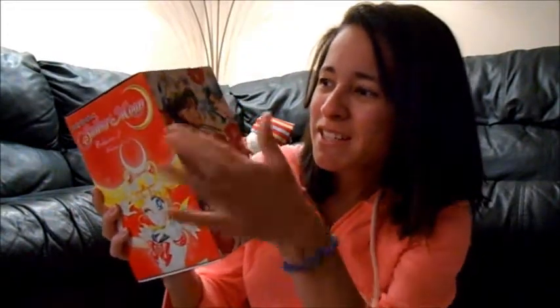This is probably my favorite set that I have, honestly. It is absolutely gorgeous and amazing. Most of the reason why I love this box set more than the first one is probably because it features the outer senshi more — Sailor Pluto, Sailor Neptune, Sailor Saturn. I love the outer senshi so much more compared to the inner senshi. They've always been my favorite, to this day they still are.